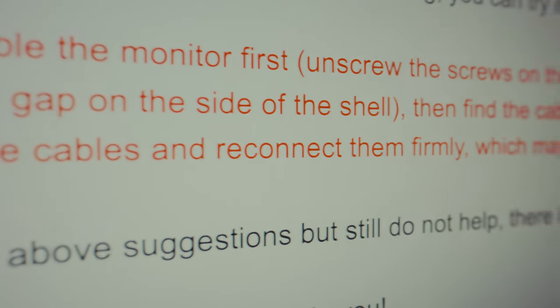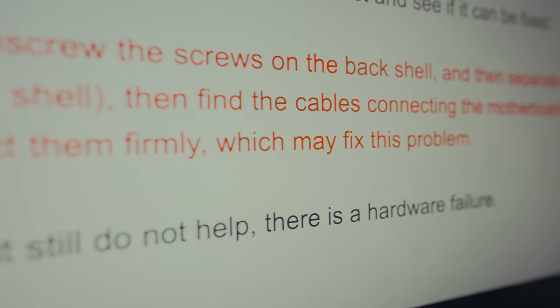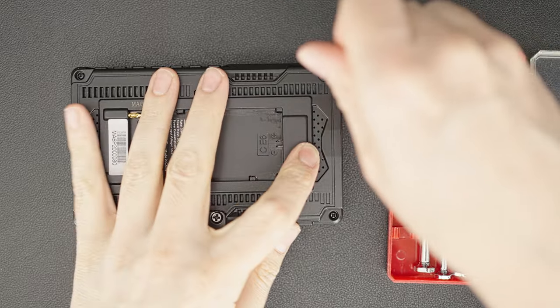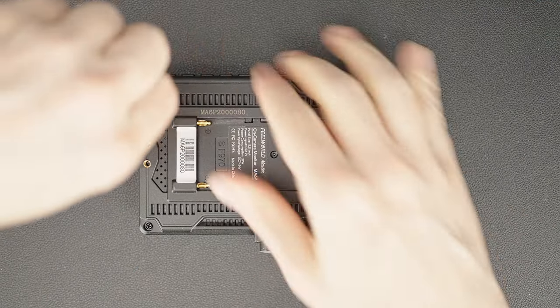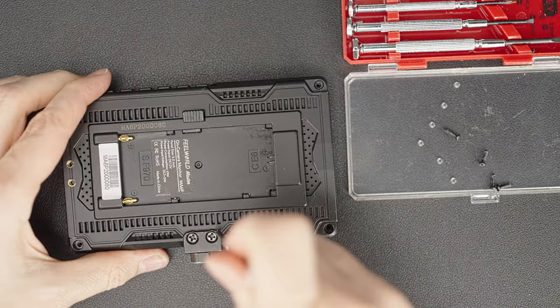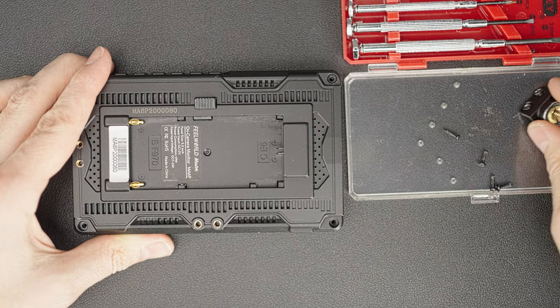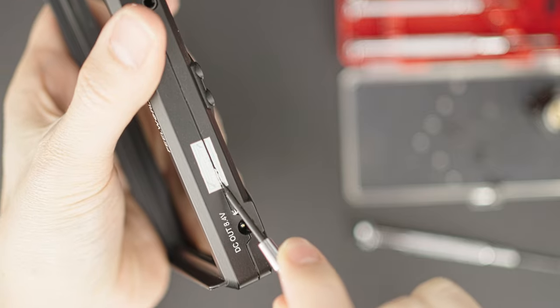First, I loosened four regular Phillips screws — you may have a quarter-inch adapter on one side or no adapter at all. Then I had to cut through the warranty seal.